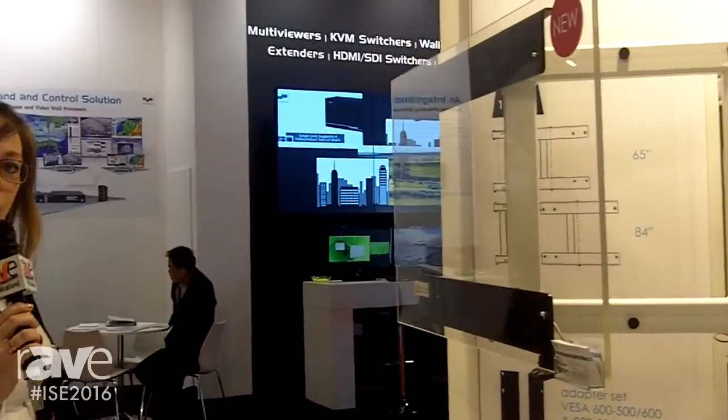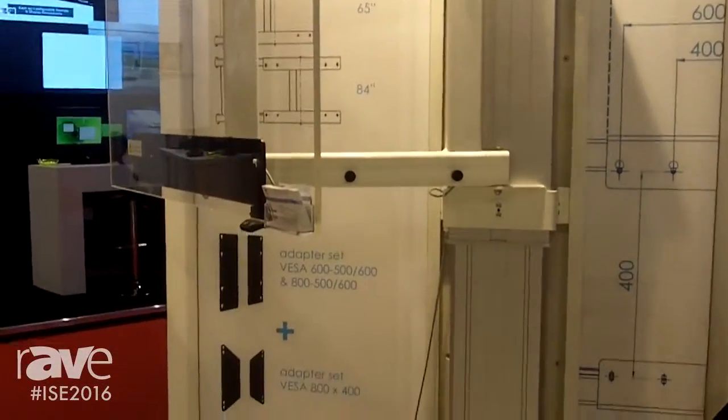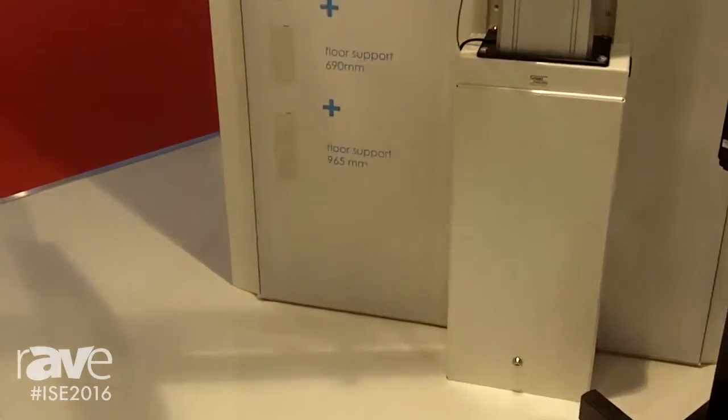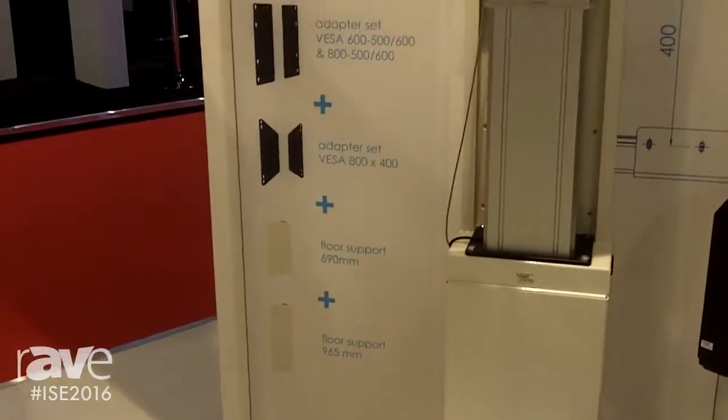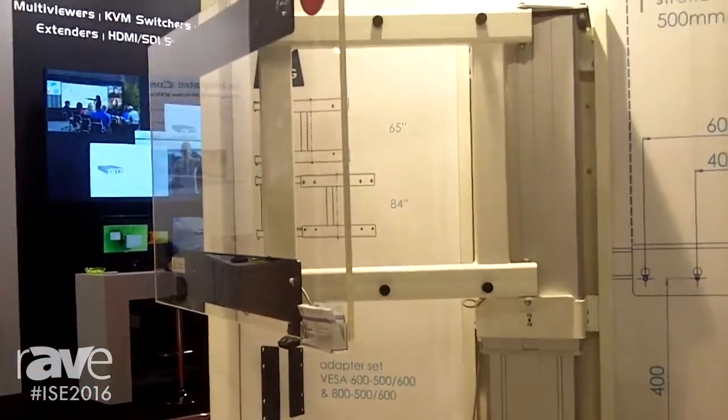The product is very easy to install, it offers a very stable installation, and it can take up to 100 kilograms of monitor. It includes a VESA mount, and we also have an additional floor support in case the wall is quite weak.